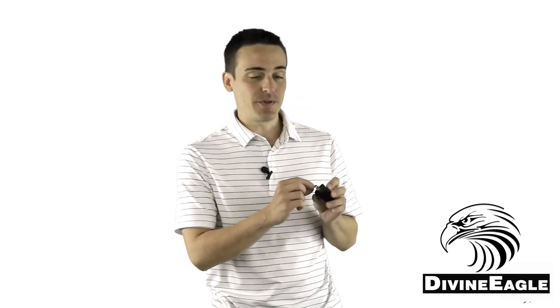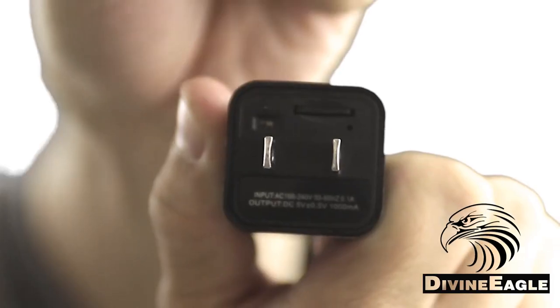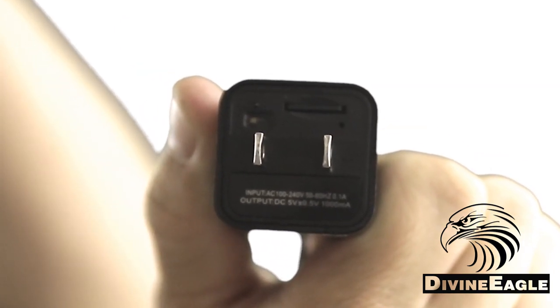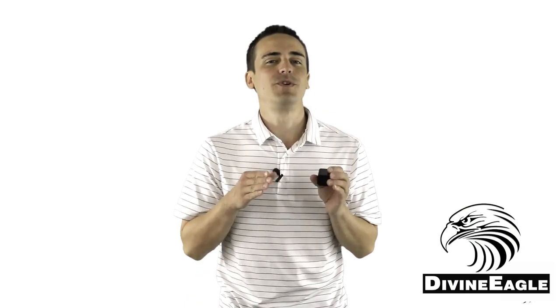When you switch the switch on the back to the L position, it records in a loop. The red light will flash three times, indicating that it will start recording automatically in a continuous loop. No lights will be shown during this recording, and the video will be recorded as a series of three-minute video files.